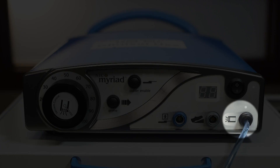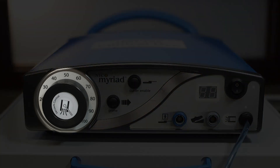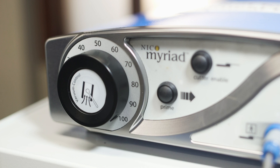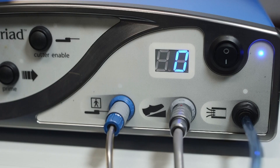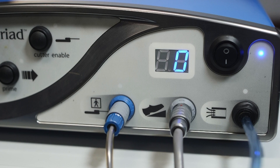This is the attachment site for the aspiration hose to the console. Using this dial or governor, the user can increase or decrease the maximum aspiration level achieved at full depression of the foot pedal. For open cases, the surgeon typically sets the governor to 100. For ventriculoscope cases, the surgeon typically sets the governor to 60 or less. A digital display indicates the aspiration level in nondescript units, ranging from 0 to 25.